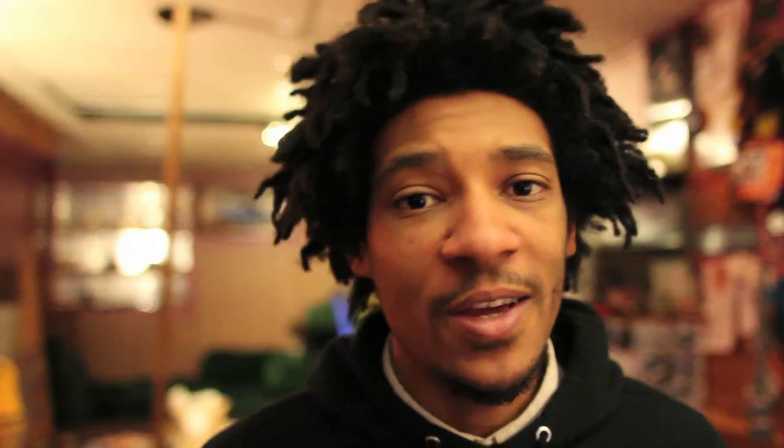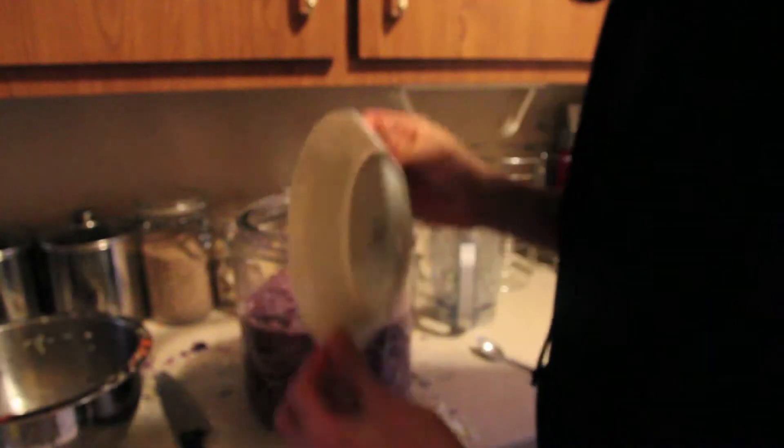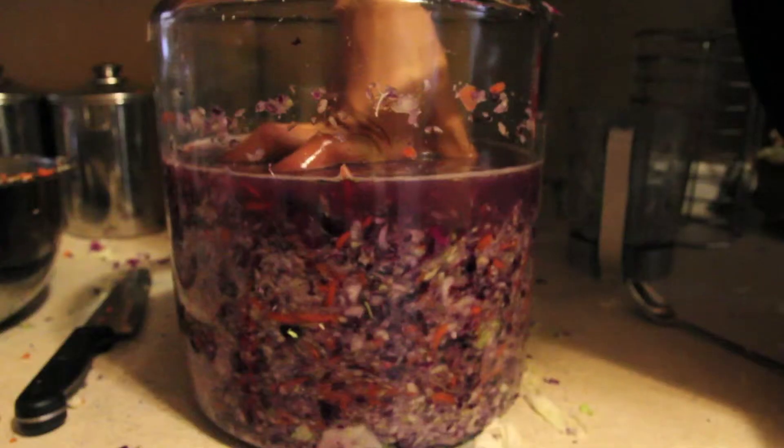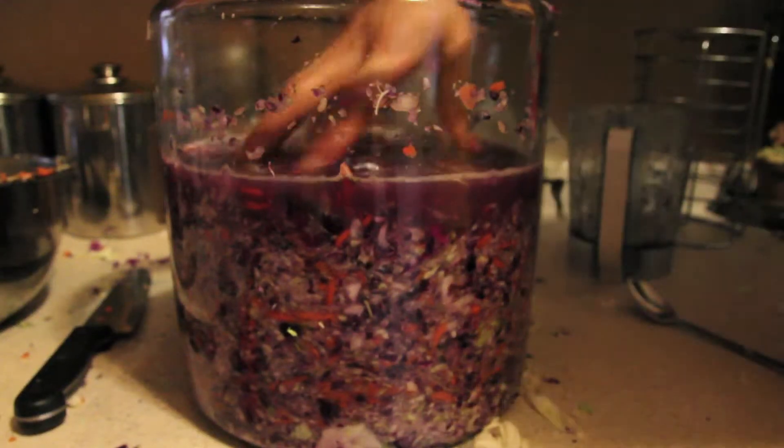And step six: you want to push your cabbage down into the container so that it's submerged in the liquid. You don't want it exposed to air so that oxidation does not occur and unwanted bacteria don't start to grow. Traditionally people use stones as weights, but what I'm using is just a plate — I push it down with the plate to keep the cabbage submerged.